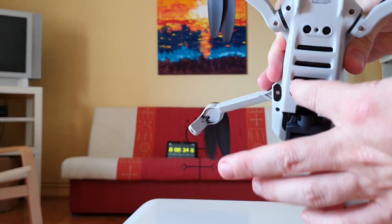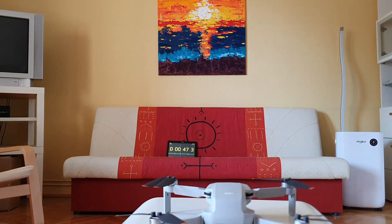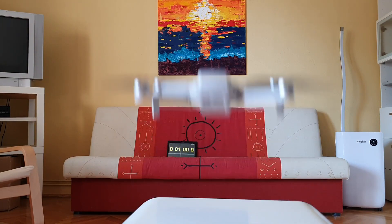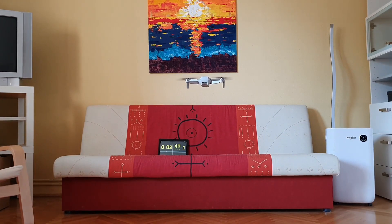In today's video I'm going to see how far I can mod the DJI Mini 2 battery to gain some extra flight time. Of course, first I will need a baseline to see how the stock battery performs. So this is a brand new Mini 2 battery, it has been charged twice maybe, and I'm going to see how long it can fly with this.